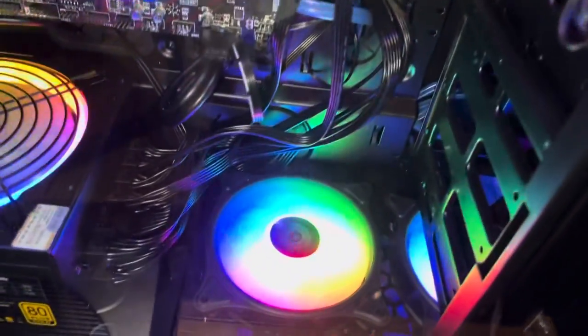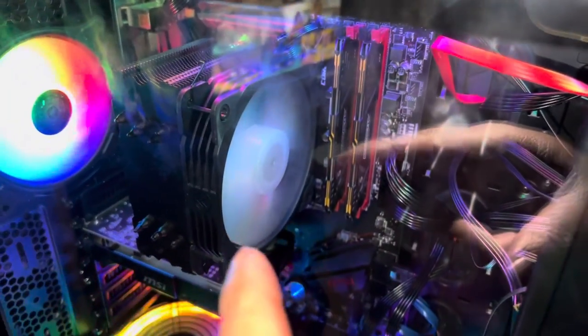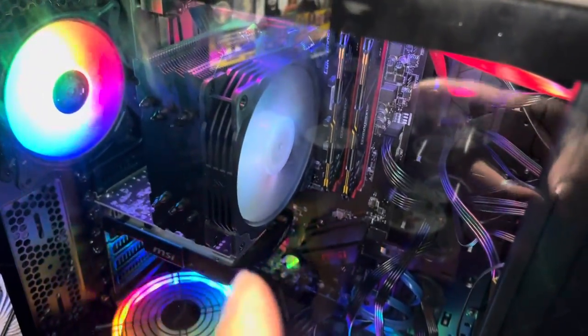Rainbow fans right there, and you can see the other one a little bit under there — the rainbow fan right there, and the rainbow fan in the back. There's the white fan on the power supply. I don't have the right motherboard to activate the RGB or rainbow lights, so the fan on the motherboard is just normal, and then the rainbow fan is up here.